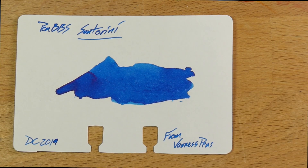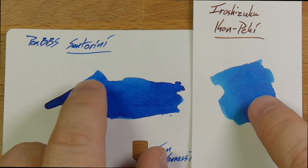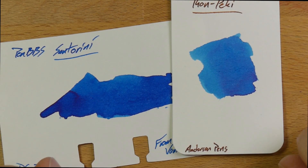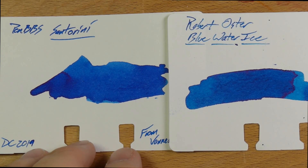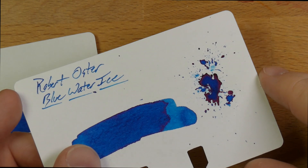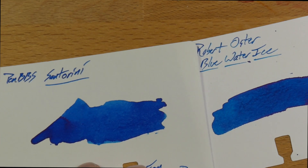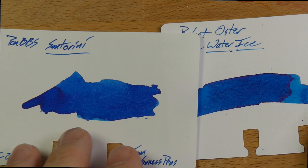Let's look at some comparables. Here is PenBBS Santorini. I've tried to find some inks that are pretty close. Here's Iro Shizuku's Kanpeki — Kanpeki is definitely a lighter blue than this, but I think there's a lot of similarity in the light bits of Santorini and the darkest bits of Kanpeki. Then here is Robert Oster's Blue Water Ice. You get a lot more sheen from this one — look at that sheen, it's glowing red there. You don't really get that kind of sheen from Santorini, although you do have a little bit. Fairly close colors — I think Santorini is maybe a little bit more violet, perhaps, but not too much.